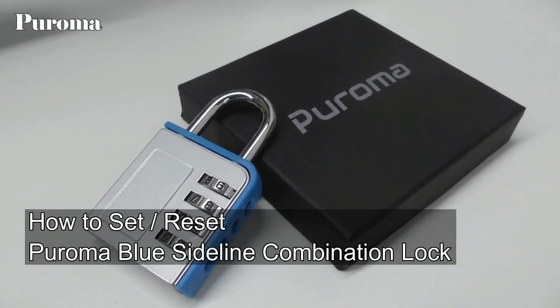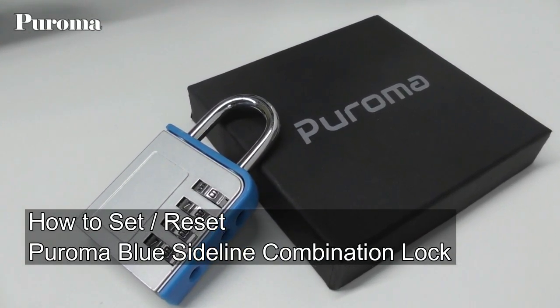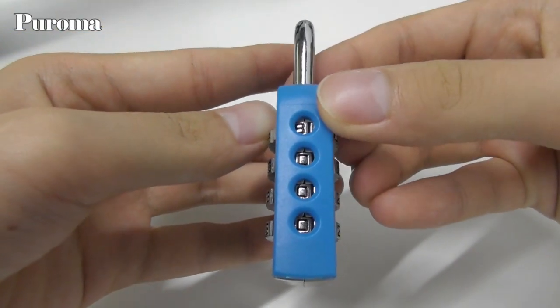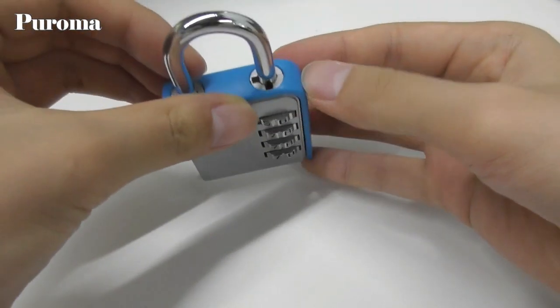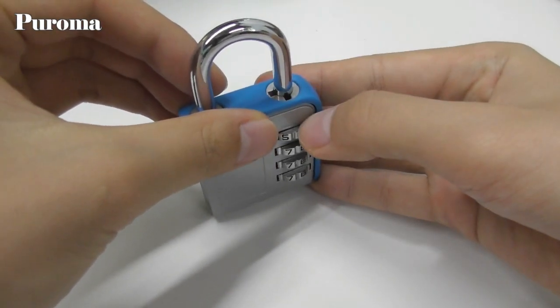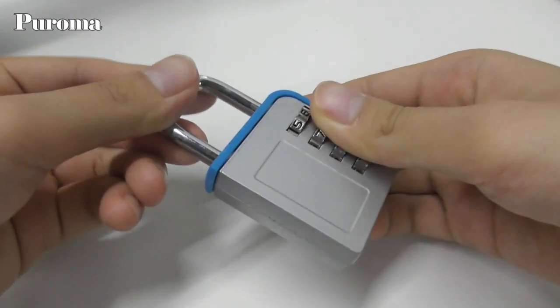Hello, today we'll show you how to set and reset our blue sideline combination lock. As you can see, it has four side windows, which makes it easy to read. Here is the code setting gap, you need to turn the shackle here to reset the code.